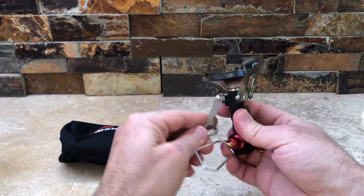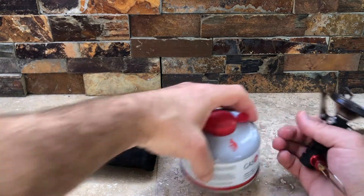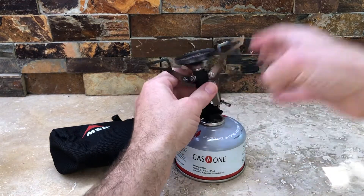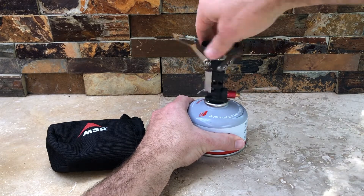You basically flip these arms up, roll them back, and you're ready to go. Now, you obviously need to get your gas. These run off of isobutane — it's a blend — and you just essentially screw it right on, and you're good to go.